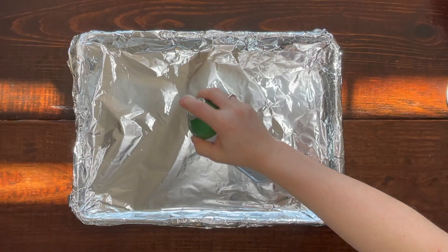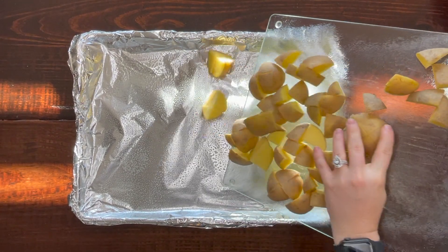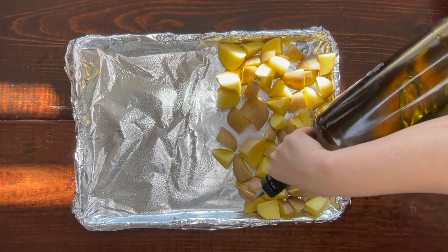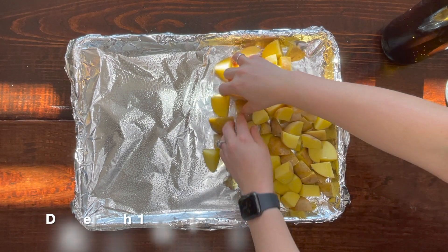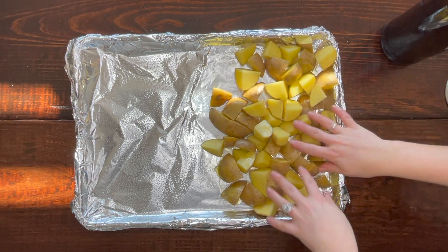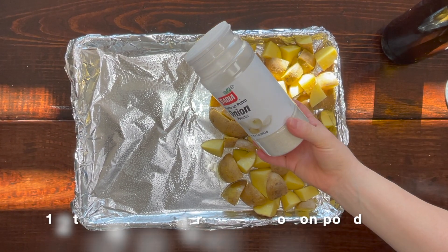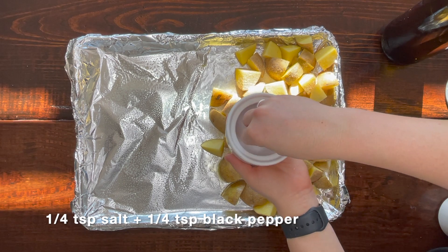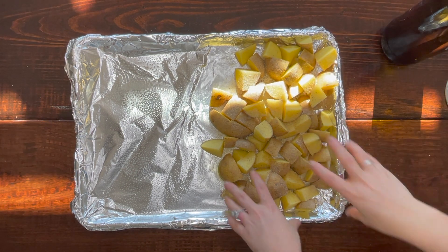Toss the potatoes in some olive oil and place them on your foil lined baking sheet. The reason you need two foil lined baking sheets is because you're going to use one for your vegetables and one for your fish. Once the potatoes are on the baking sheet, drizzle them with about one tablespoon of olive oil and toss to coat. To season, I used some garlic powder and onion powder — about one half teaspoon of each — as well as one fourth teaspoon of salt and one fourth teaspoon of pepper. If you have a larger family, just double the seasoning.